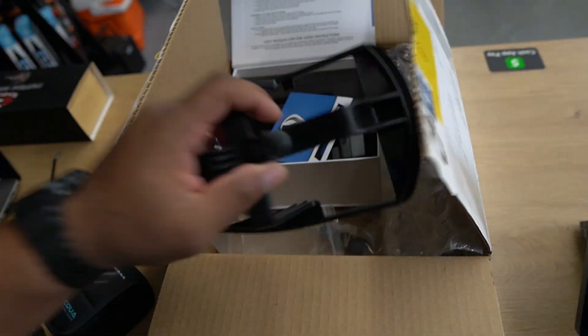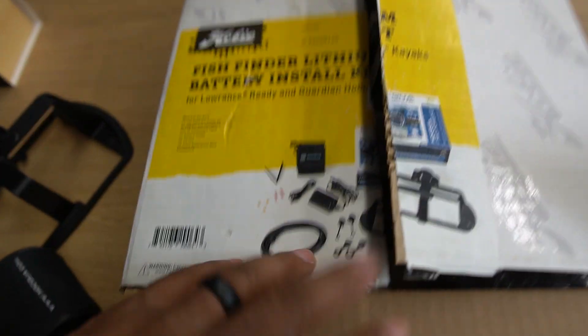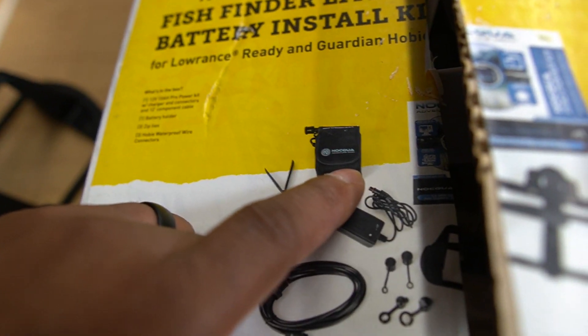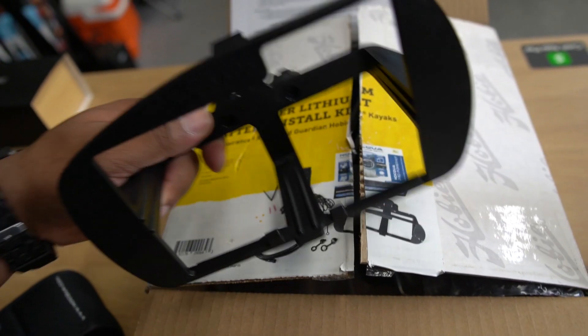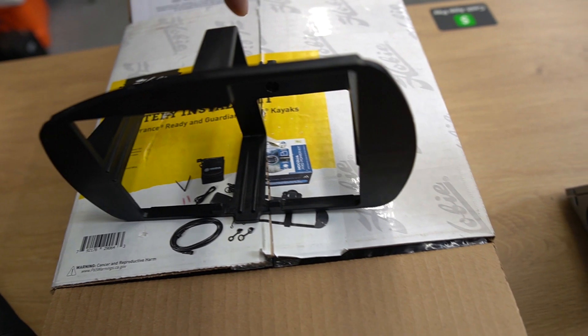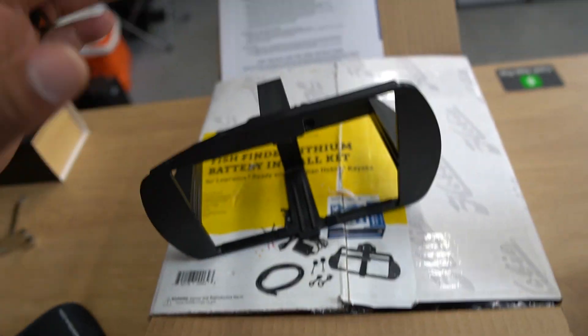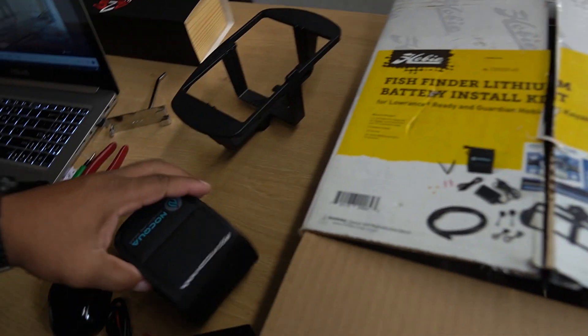This customer used to have a Hobie and he had some leftover accessories, so I told him to keep it and bring it in and we'll try to outfit him on the Feel Free kayak. This is just a battery kit — the brand is the Nokua, like I was stating earlier, but it's just a Hobie part. It comes with a battery for a fish finder. The only thing that makes it Hobie-specific is this bracket that holds the battery, and it kind of mounts inside the front lid hatch area. There's a little clamp bracket that holds everything in place — that's what makes it specific to Hobie, but we can still use it and mount it in the Feel Free.